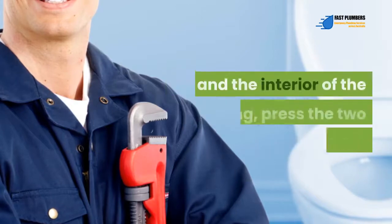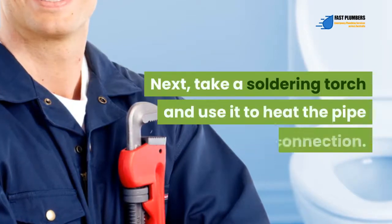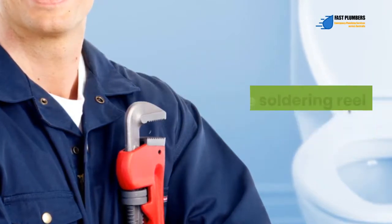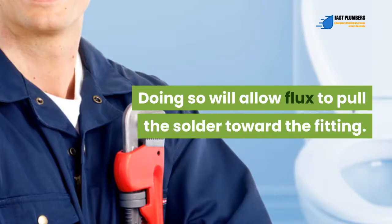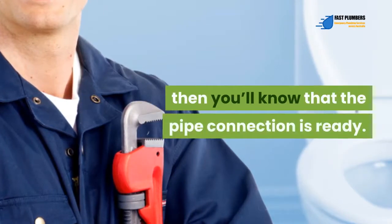Once you've applied flux on the exterior surface of the pipe and the interior of the fitting, press the two pieces together. Next, take a soldering torch and use it to heat the pipe connection. Heat the fitting for around 30 seconds, then press the soldering reel onto the connection. This will allow flux to pull the solder toward the fitting. Once you notice solder bubbles forming from the seam, you'll know that the pipe connection is ready.